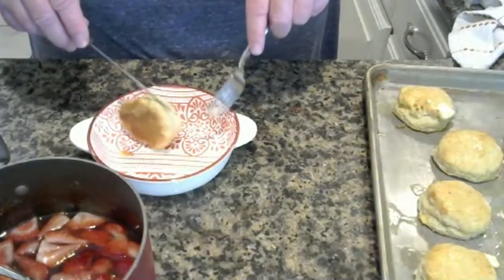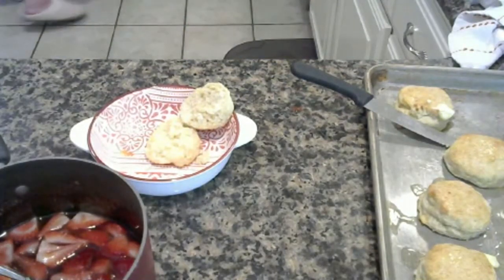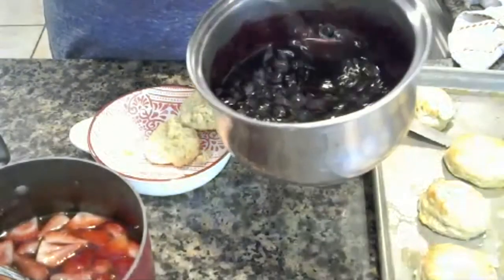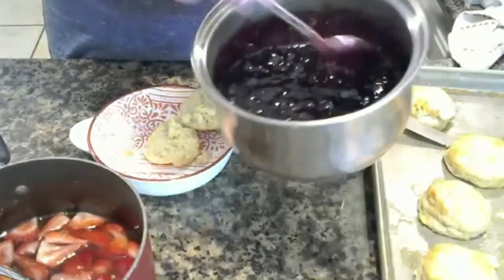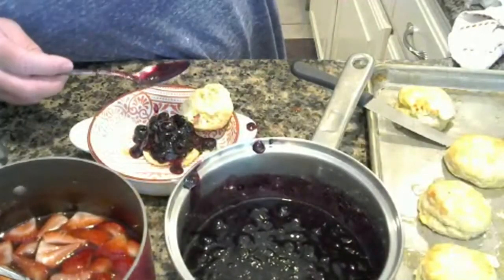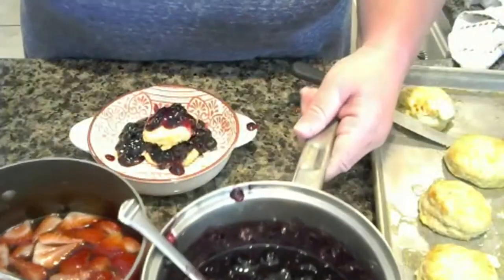Put some strawberries in there, and then I'm going to do mine. Tell me what you think — it's like a strawberry shortcake. Look at that, nice and hot. What do you think? You fell on the floor — must be good! You've eaten it all.